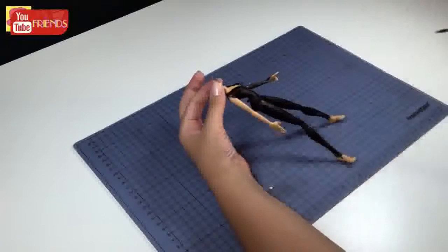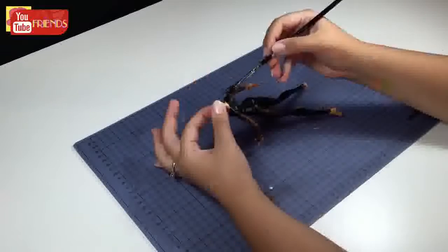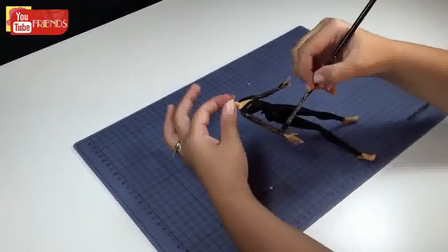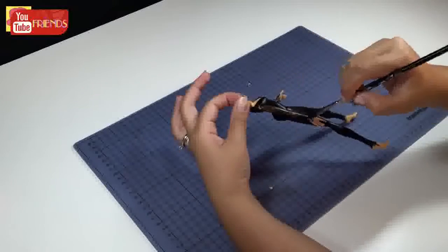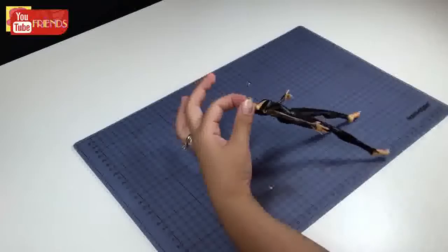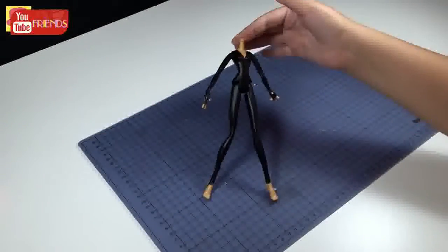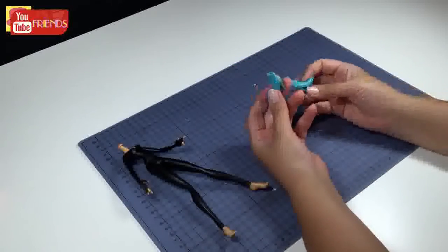Now I'm gonna paint the arms and gloves. I'm also painting her heels as well.